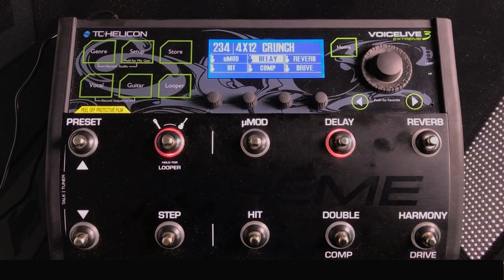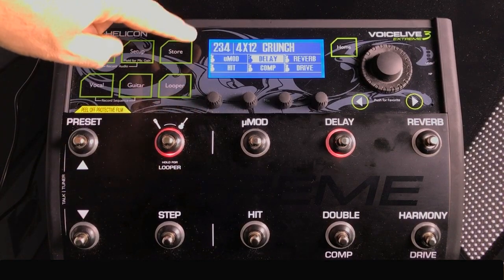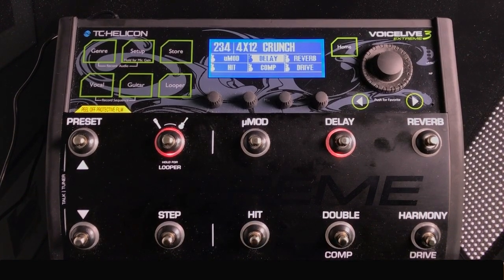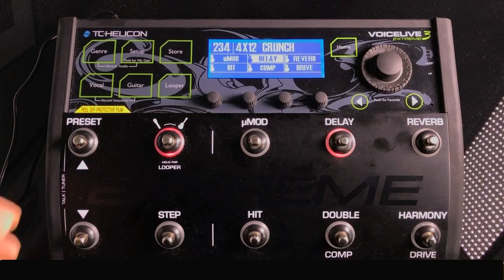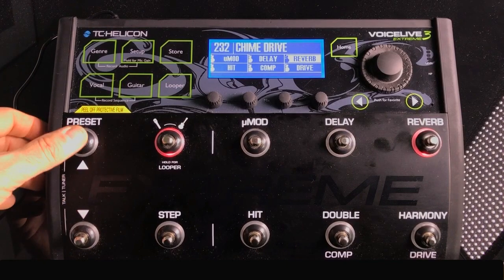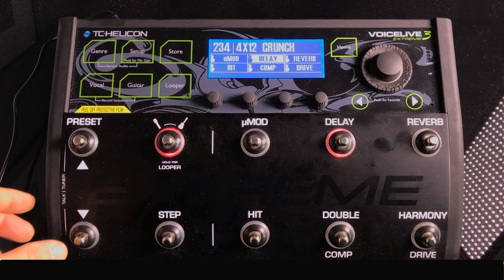Today we're covering all the foot switches, what they do, and how they work. Starting on the far left with the preset switches — on the LCD you have your current preset number, the name, the five effects being applied, and the hit button, which will illuminate when you use it. To scroll through presets, hit the preset down or preset up button — pretty self-explanatory.